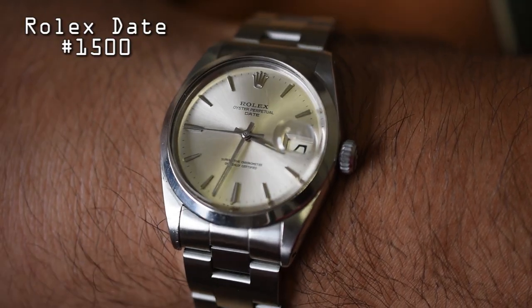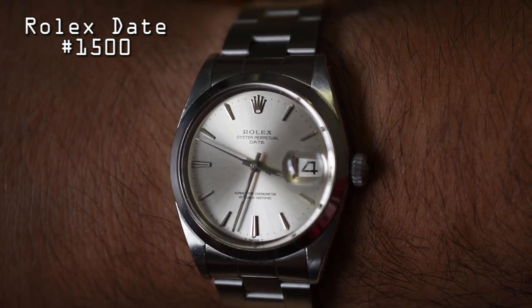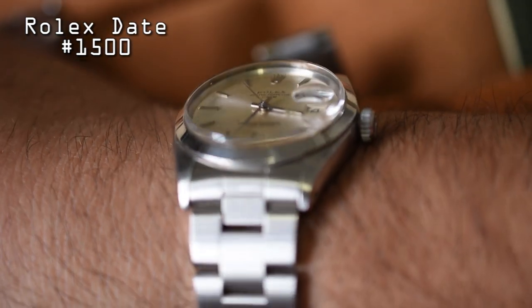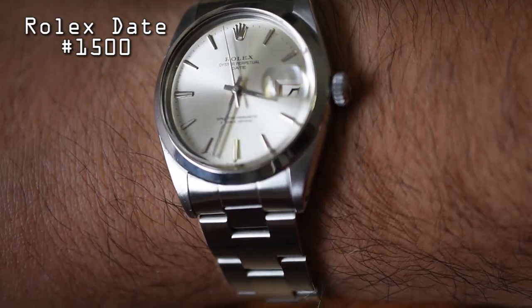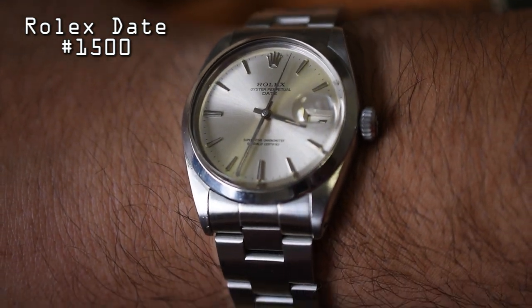While the Seiko Tuna is a very clear example, there are a ton of watches not so clearly defined that could fall into the sports watch category. For example, the watch on my wrist right now — my Rolex Date 1500. It wasn't designed for a specific purpose; it's not a dedicated diver, field watch, or pilot's watch. It's just a very good, well-made, versatile piece. The movement and case are tough as nails, with a threaded crown and 100-meter water resistance — it handles pretty much whatever you throw at it. Especially on the bracelet, it's quite sporty.